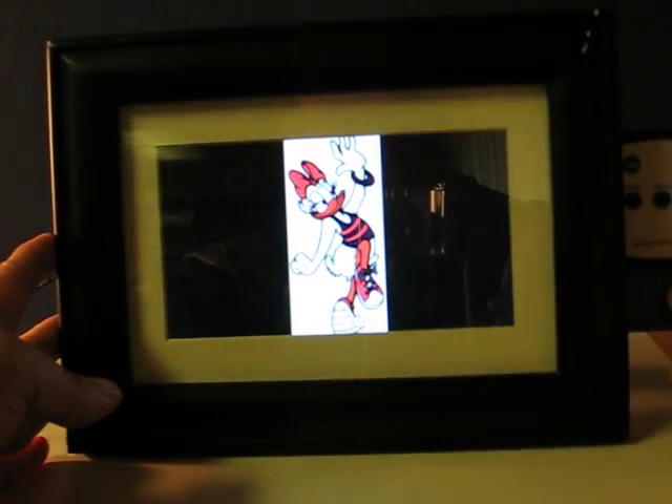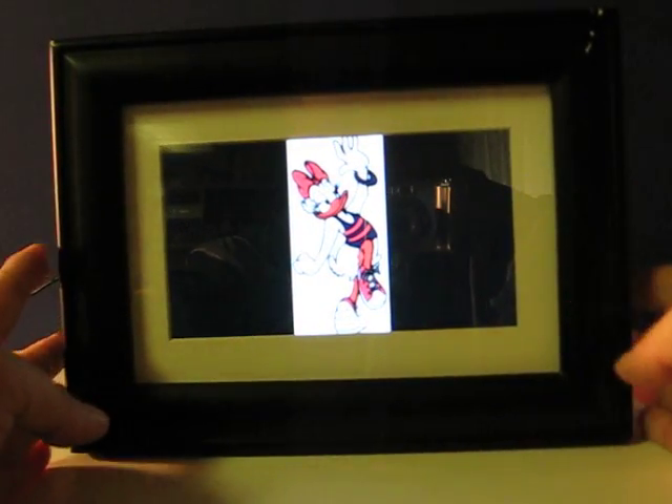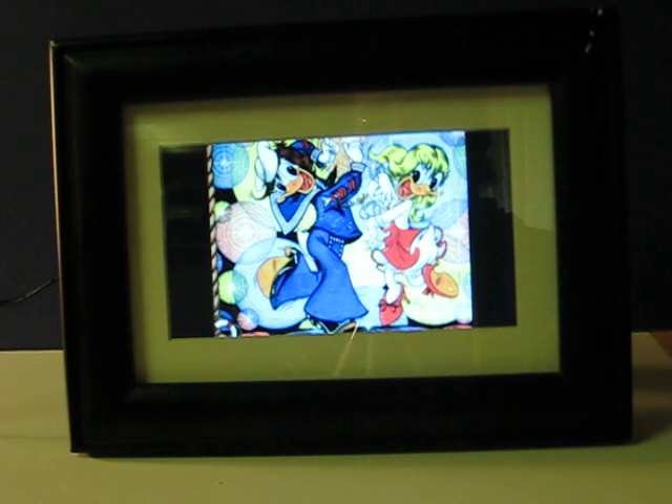Also, the control panel slides away — out of sight, out of mind.